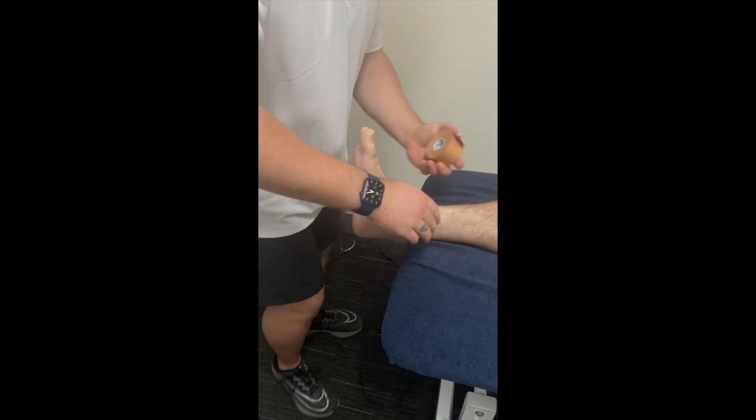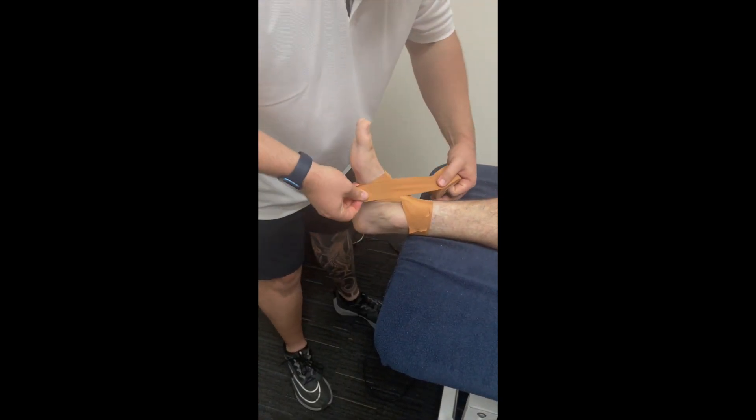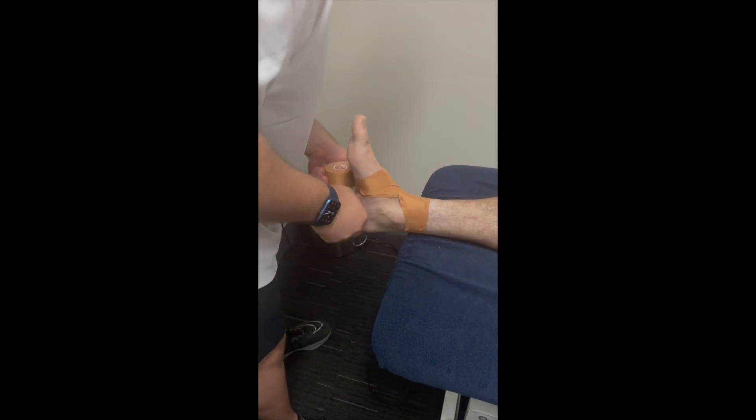We start with an anchor around the mid-foot and above the ankle. We then lay a basket weave over the front of the ankle, placing some tension on the straps to restrict the ankle moving into plantar flexion.